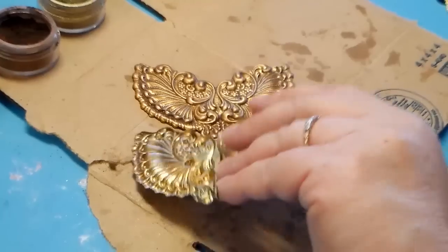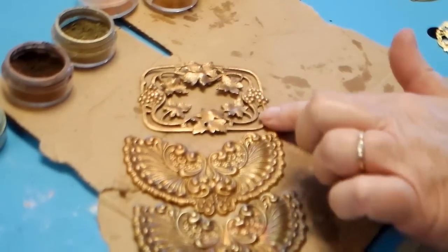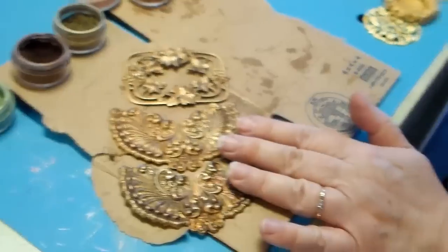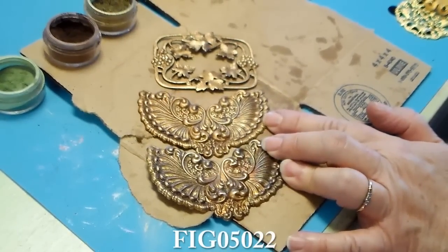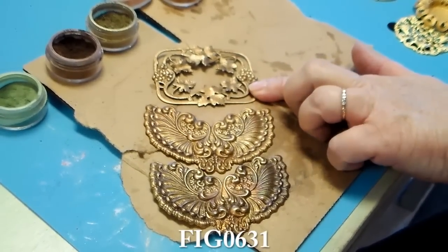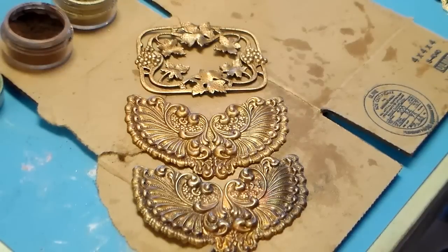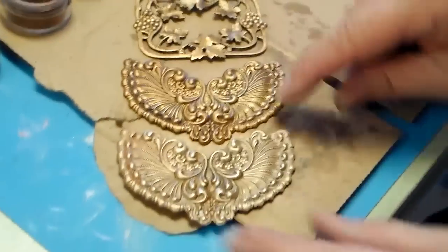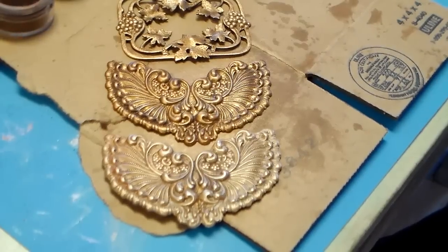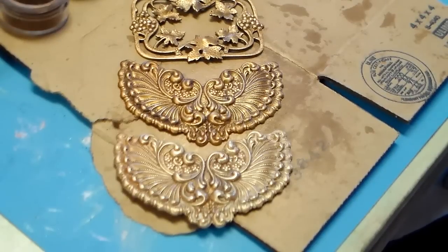To get these colors, I'm just going to show you a few more pieces I did and then demonstrate. This one was torched first — the wings are fig05022. This is fig0631, the grapes and the leaves, and this is really cool because you can manipulate those leaves. And here again is the fig05022 — you can see the difference between this one and this one.